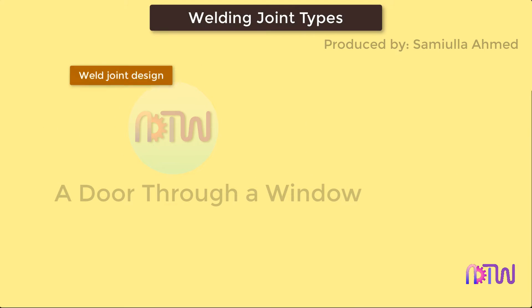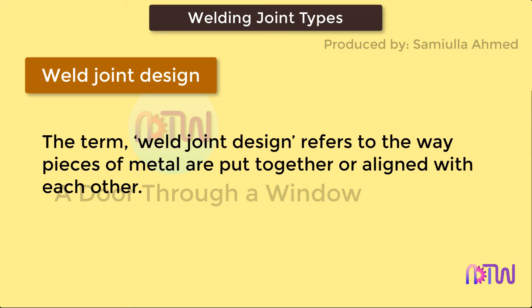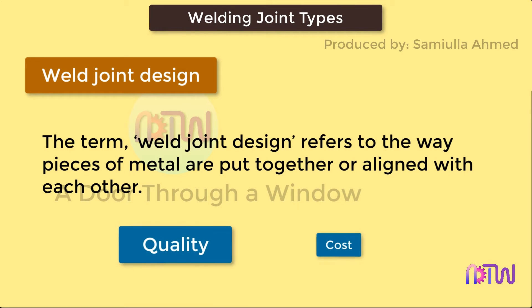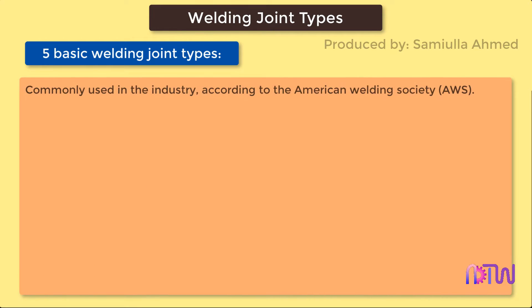Welding Joint Types. Weld joint design refers to the way pieces of metal are put together or aligned with each other. Each joint's design affects the quality and cost of the completed weld. Selecting the most appropriate joint design for a welding job requires special attention and skill. There are five basic welding joint types commonly used in the industry, according to the American Welding Society.